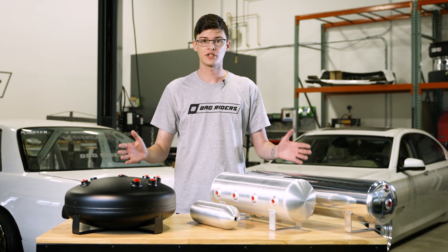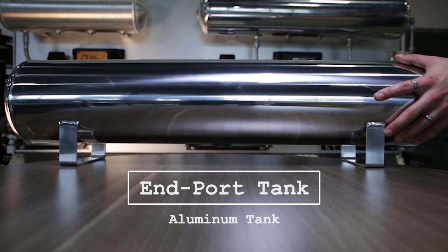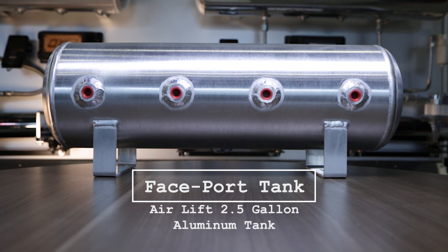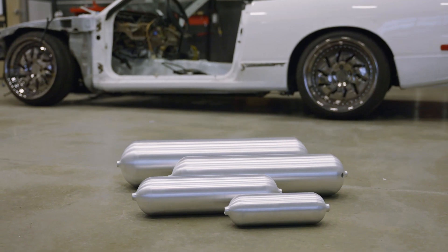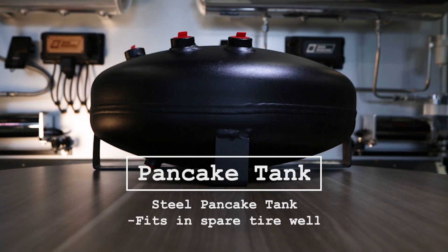All of these tanks shown come in a few sizes and finishes. We have a polished 4 gallon tank, a raw 2.5 gallon tank, a seamless tank which comes in a whole variety of lengths, diameters, and capacity up to 6 gallons, and the 4 gallon steel pancake tank.